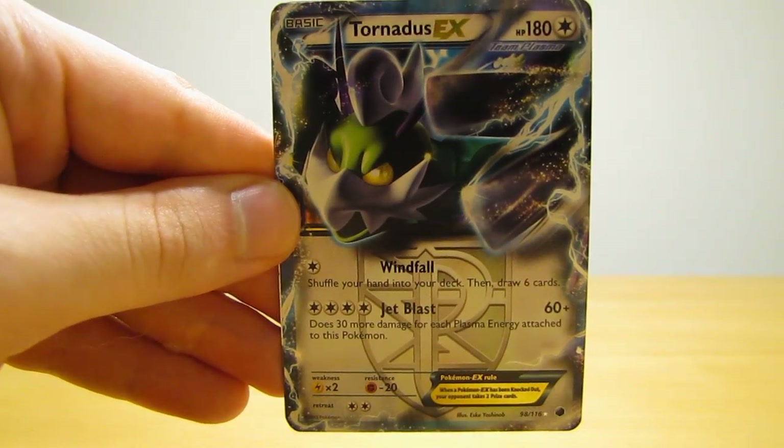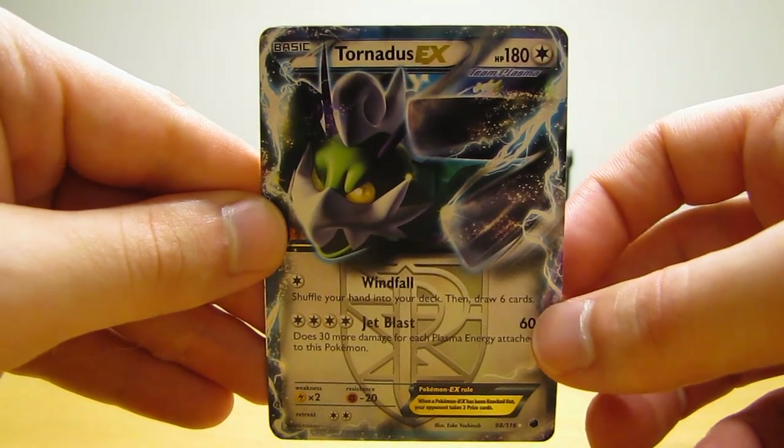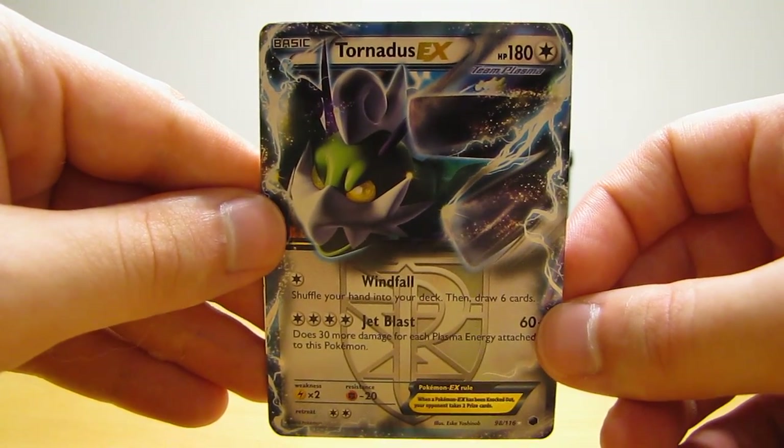Next, there's a Tornadus EX from the Plasma Freeze set. This was another inexpensive card — this EX card only cost $3.